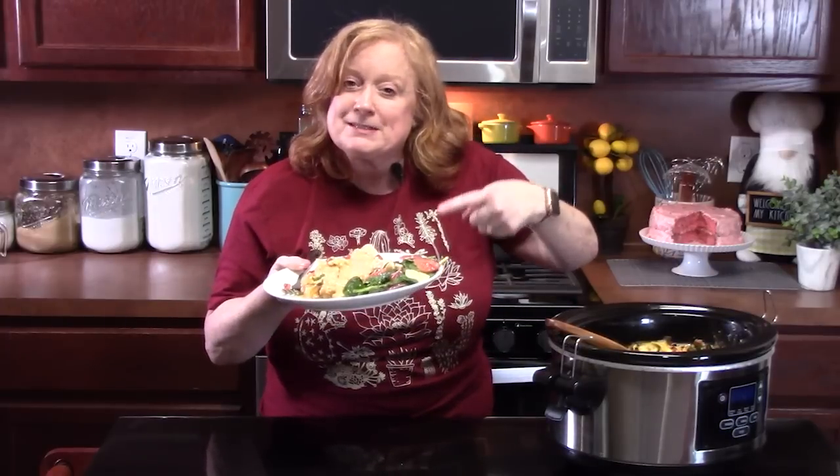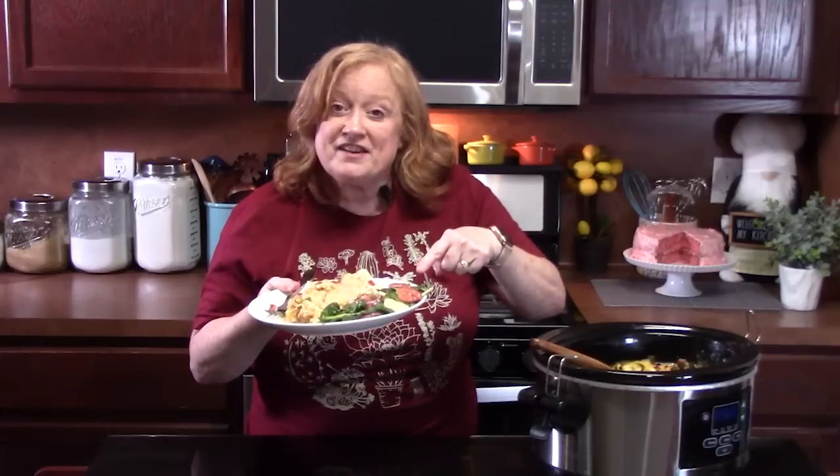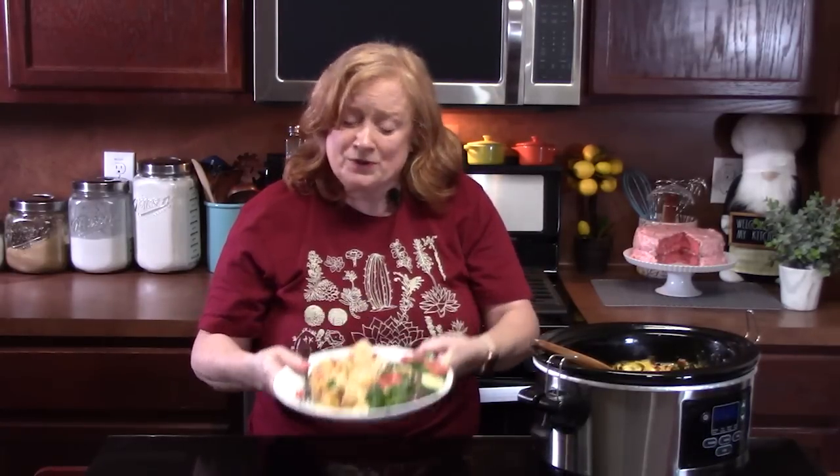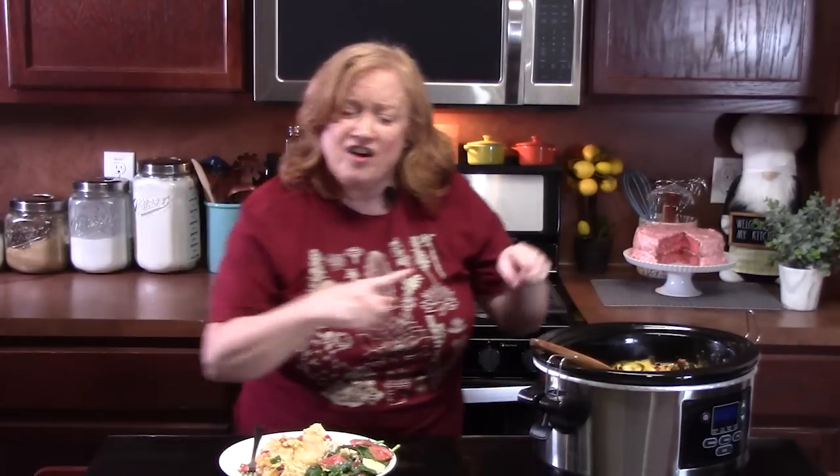I paired it with my spinach salad — it'll be out in another couple of days, so it'll be there for you. Give me a thumbs up on this one. This was just an all-in-one dump-and-go crock pot, perfect for these hot summer days. Comment down below what you're thinking. If you're new to the channel, make sure you hit that subscribe button, and make sure you're hitting that bell notification so you'll always know when my shows are posted. I'll see y'all on the next episode.